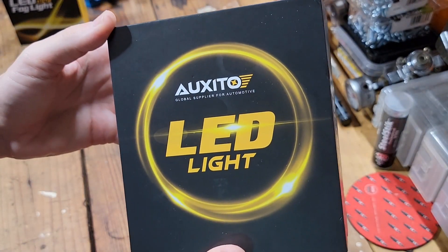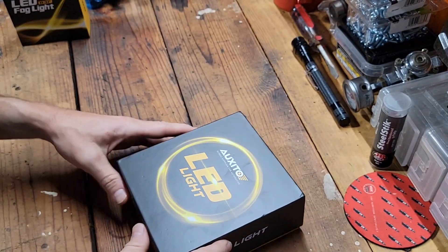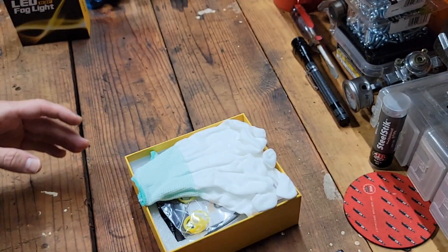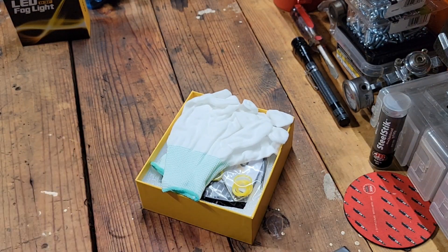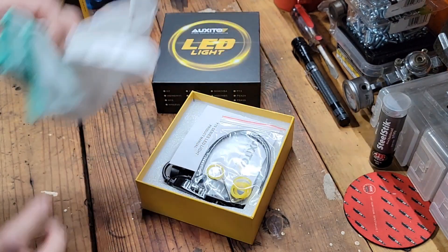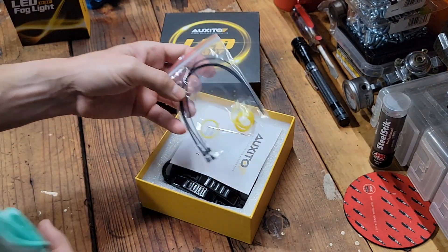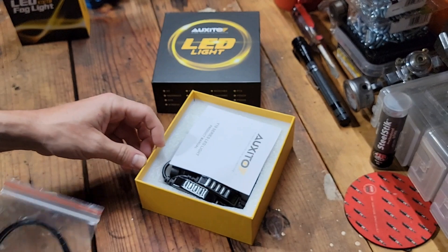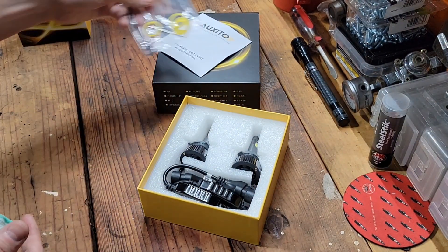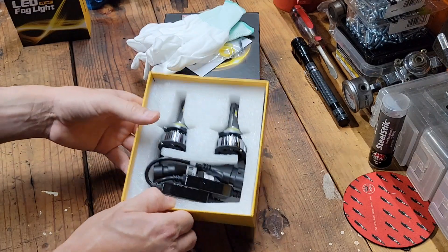In Virginia you can't run anything blue, so it's against the law. In the packaging they provide you with a pair of gloves to handle these lights with. You get O-ring gaskets to seal up against your factory housings, an instruction sheet, and then you get the bulbs themselves.